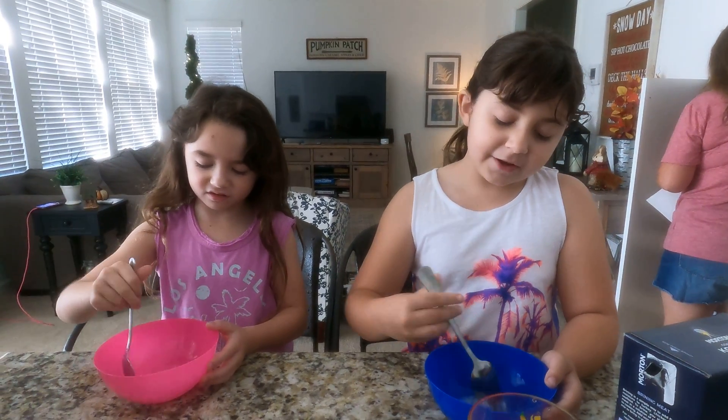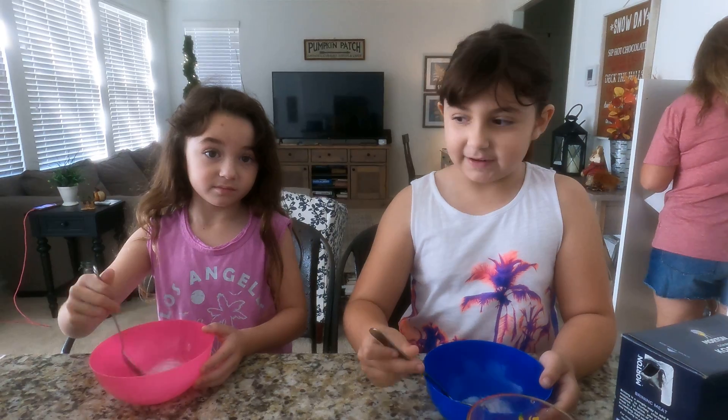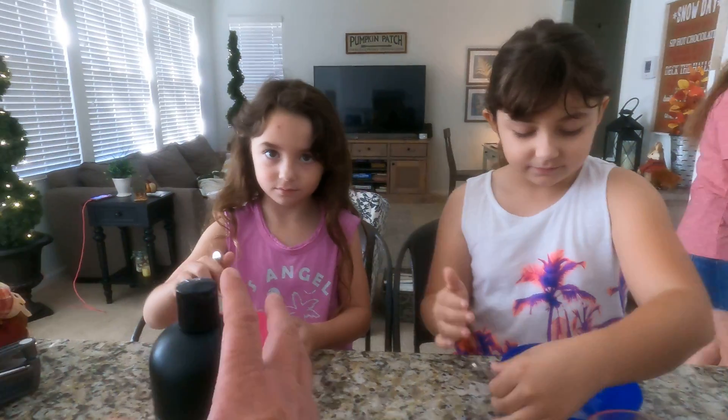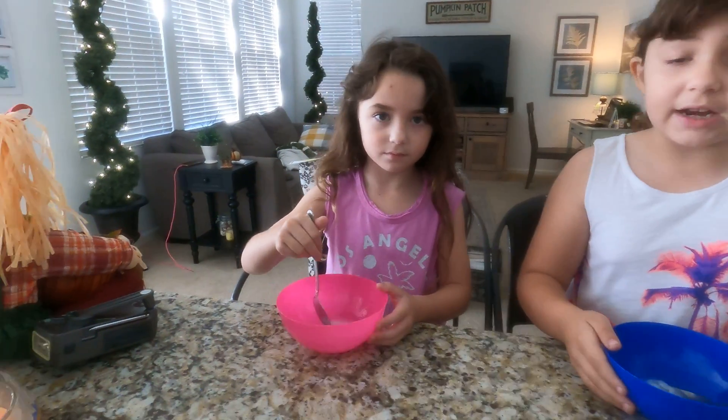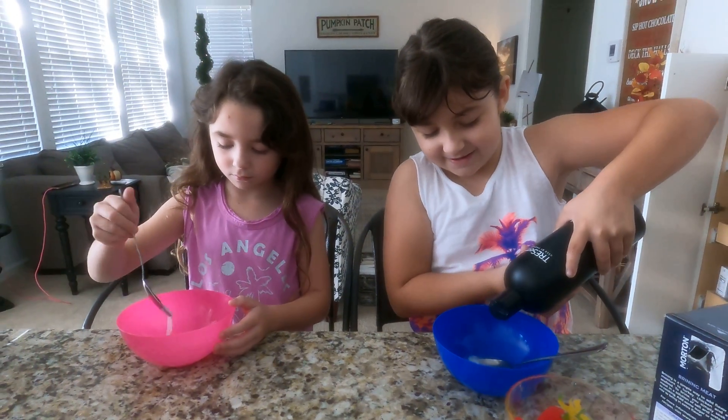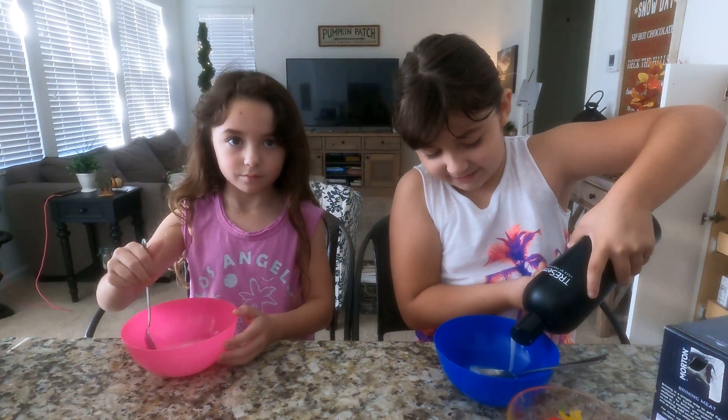It looks like you're supposed to put this in the fridge for 15 minutes. I think I might need a little more three-in-one shampoo. My dad said no. Just stir. Can I put it in though? Because I'm like the slime expert here — I'm kidding. I feel like I'm the slime expert.